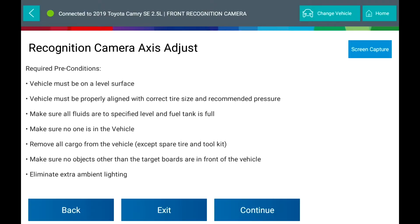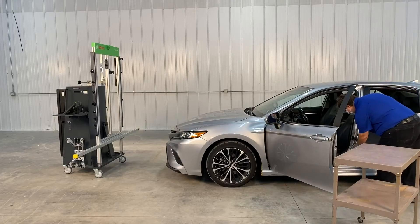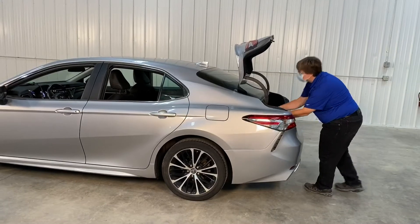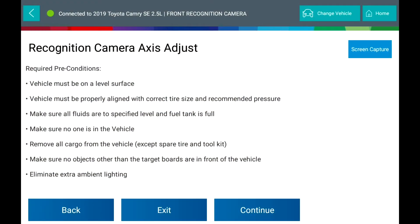Required Pre-conditions: Vehicle must be on a level surface. Vehicle must be properly aligned with correct tire size and recommended pressure. Make sure all fluids are at specified level and fuel tank is full. Make sure no one is in the vehicle. Remove all cargo from the vehicle except spare tire and tool kit. Make sure no objects other than the target boards are in front of the vehicle. Eliminate extra ambient lighting.